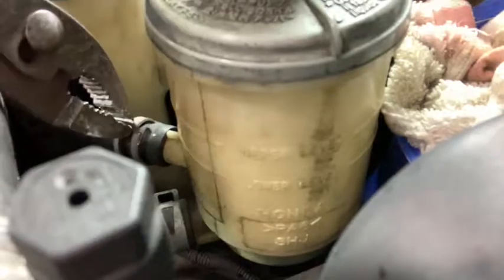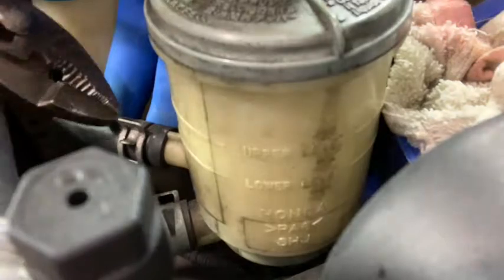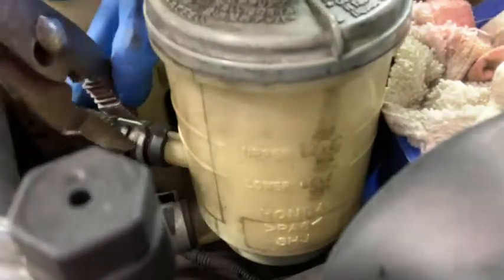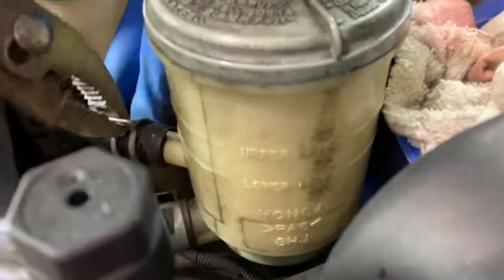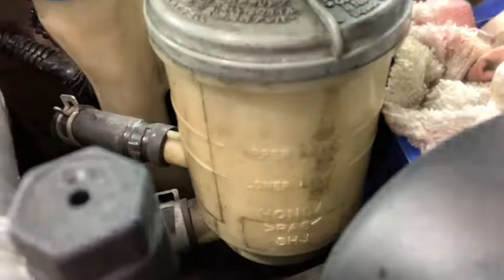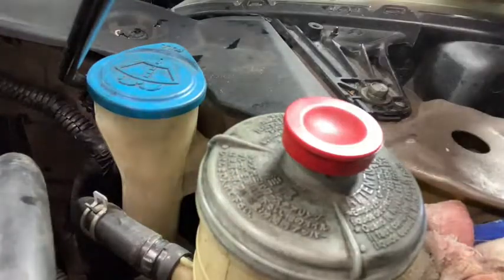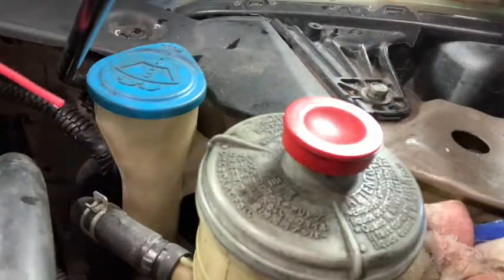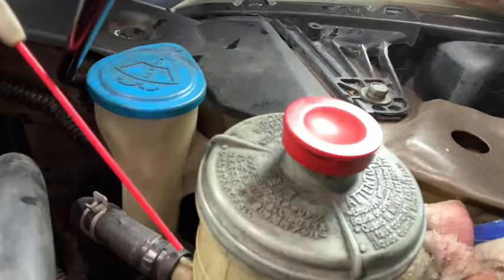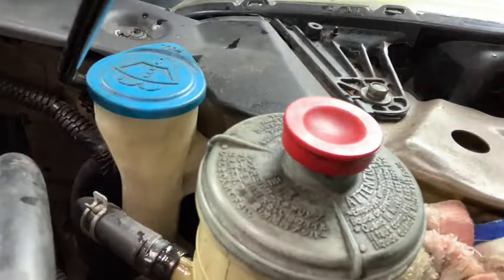I'm going to bleed the system out — you should always bleed the system out anytime you change a part on the power steering pump. I'm using some PB Blaster here. Anytime you have a hose you need to take off — whether it's a power steering hose, a rubber brake hose, or a cooling hose — you want to spray it so it's easier to get off and break loose.